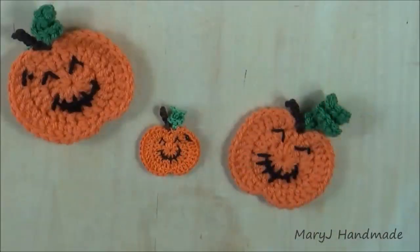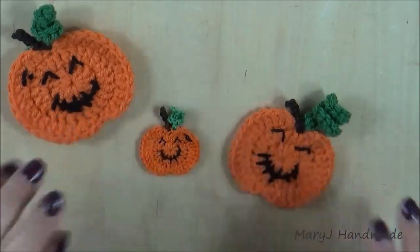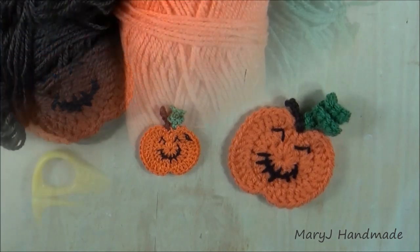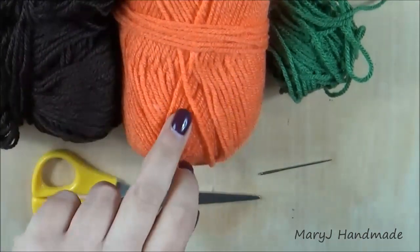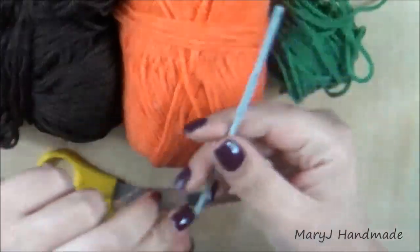Hi everyone, I'm Mary Jane Handmade and welcome to my channel. In today's video I'm going to show you how to crochet this super cute pumpkin applique. They can be used as Halloween coasters, as a brooch, or in general to decorate your home. I hope you're going to enjoy this tutorial. To make your pumpkin applique you're going to need yarn in three colors: orange, brown, and green, a crochet hook —